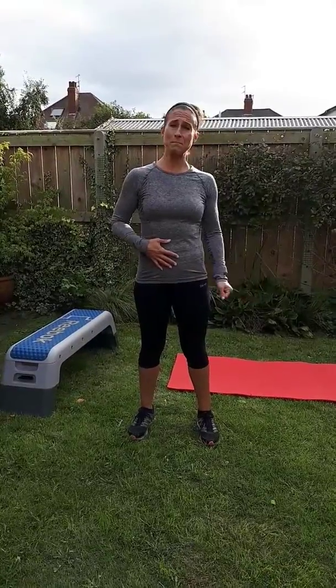Today's workout we're going to do some back exercises that are going to strengthen your back and also strengthen your core as well. All you need is a mat.